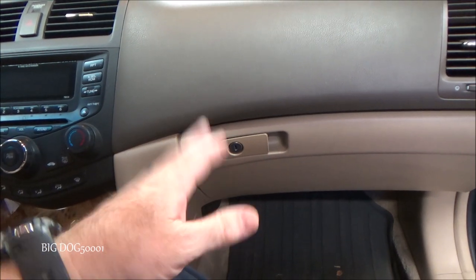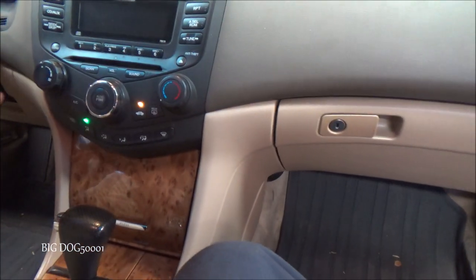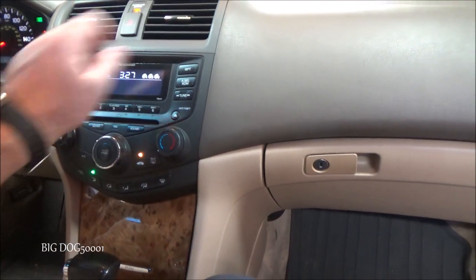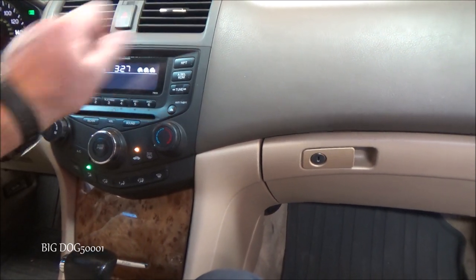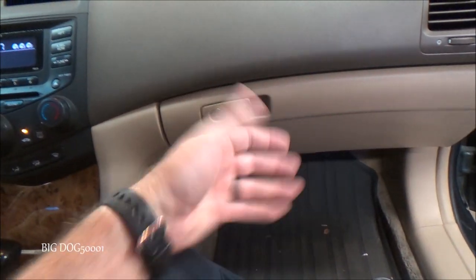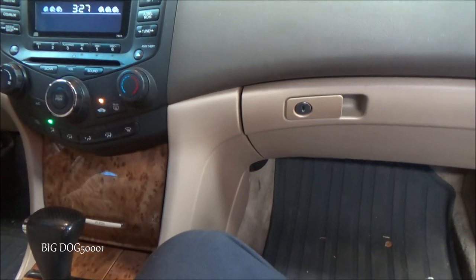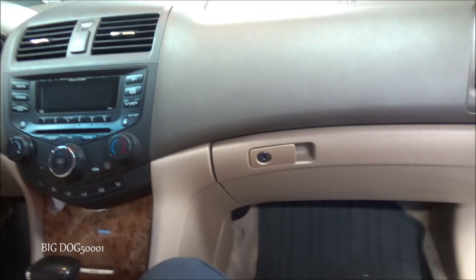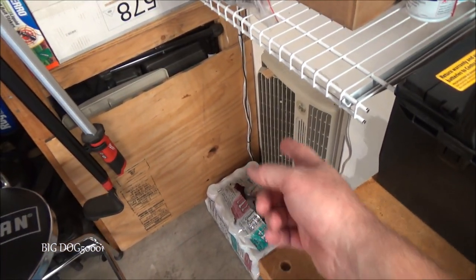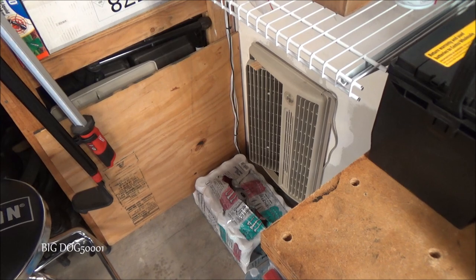All right, today got a Honda Accord with a bad blower motor, let's get it fixed. I already diagnosed this vehicle and I know it needs a new blower motor. It's working right now - I banged it and got it to work again, so that's why it's working. But we'll get a new blower motor in there and get this thing fixed for good.